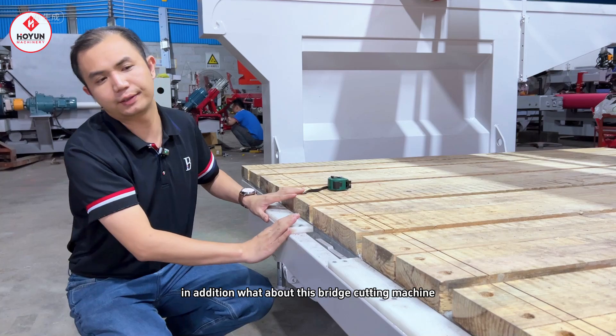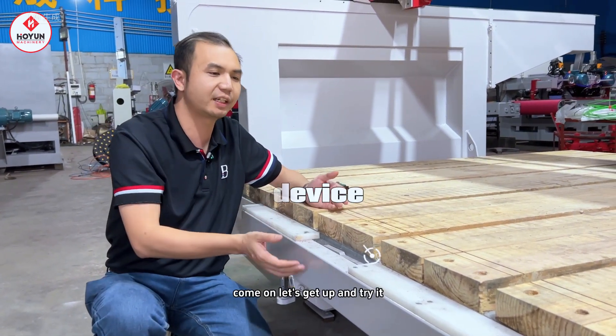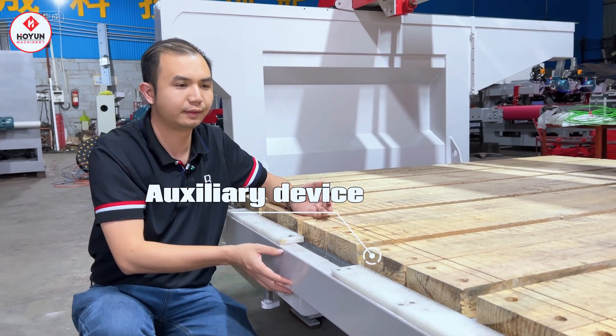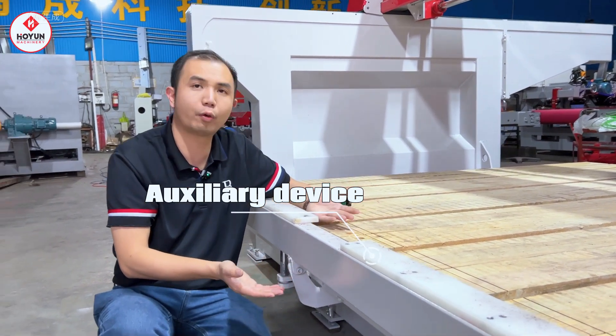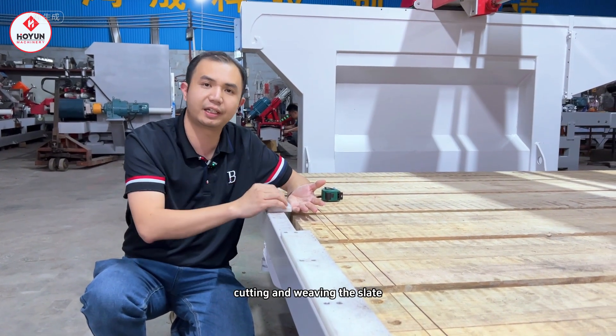In addition, what about this bridge cutting machine? We also have a ruler function. Let's get up and try it. After it is raised, we can carry out the effect of cutting and weaving the slates.